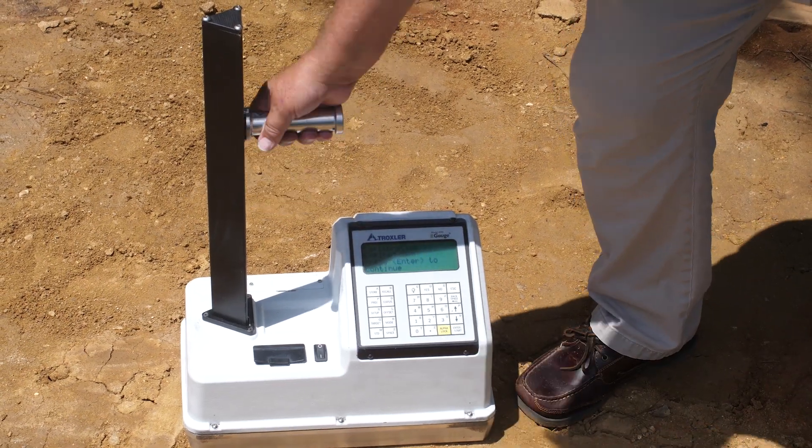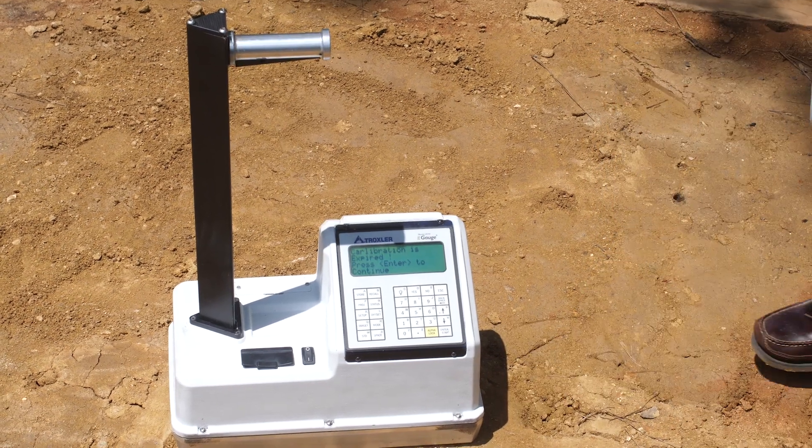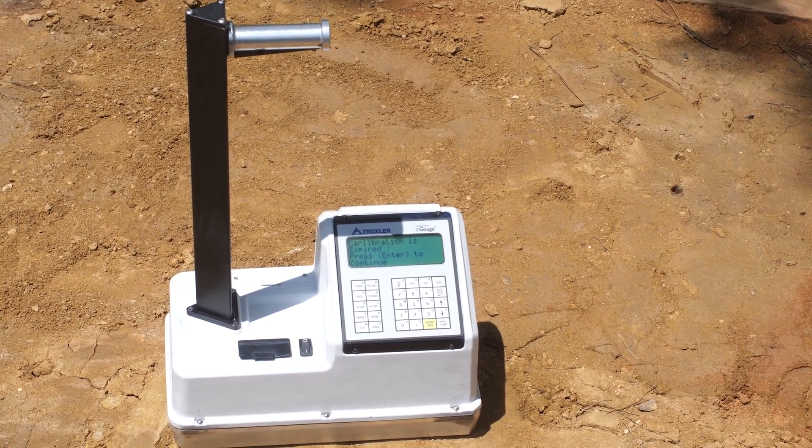The operation of the Model 4590 is similar to that of the traditional Troxler nuclear density gauges, so the experienced operator can use the gauge with little additional training.